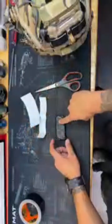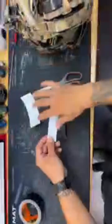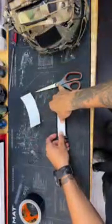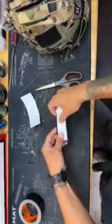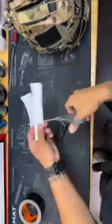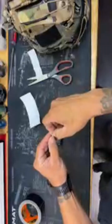One thing I forgot to mention: you're going to need some fuzzy Velcro as well. You want to use that fuzzy Velcro on the outside of your counterweight to work with the retention device. So I'm going to measure out the sticky Velcro — I'll have to spray paint this because it's white. This is a super old school and easy way to add retention to your helmet.